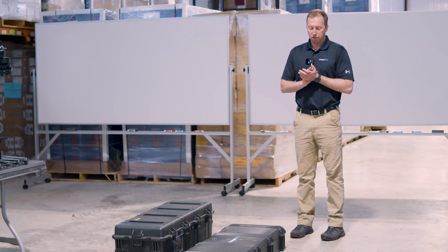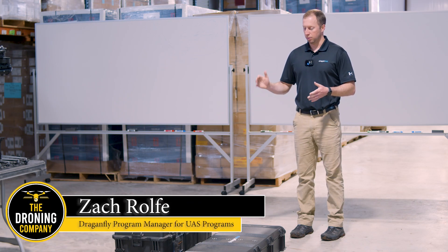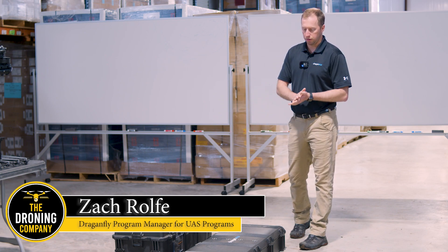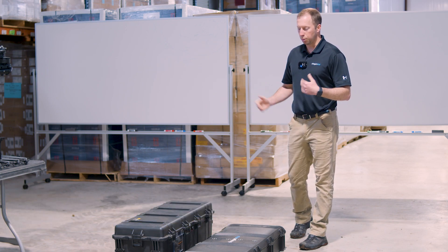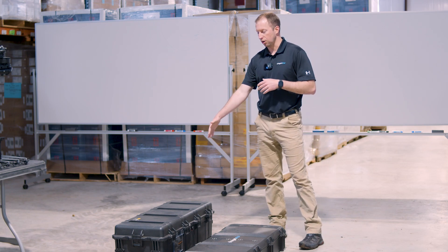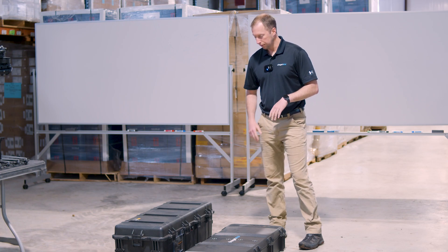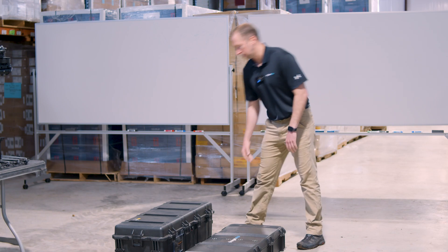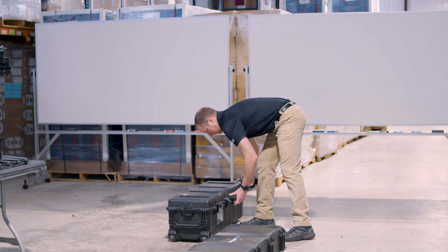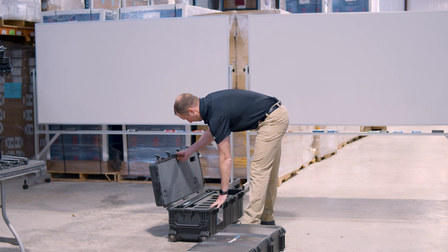Welcome to the Dragonfly 3 assembly process. We have the two boxes of the Commander 3: the larger tall Pelican case and the smaller vault, rifle-size case. The main fuselage is in the taller one and the propellers and motor arms are in the rifle case. We'll open up both and assemble it.